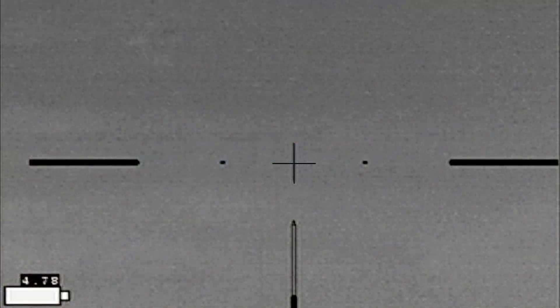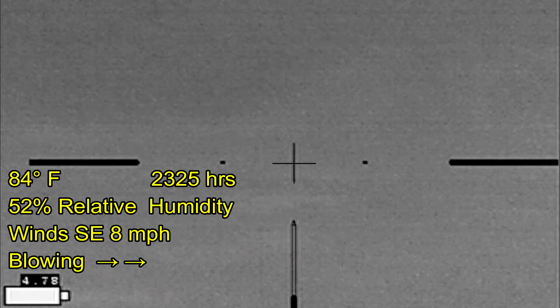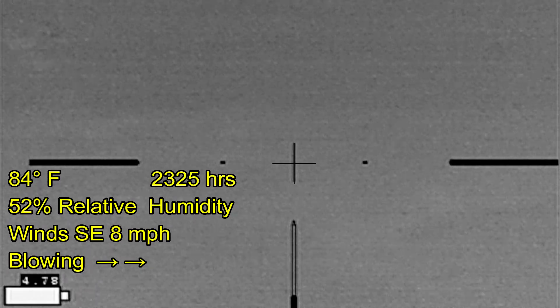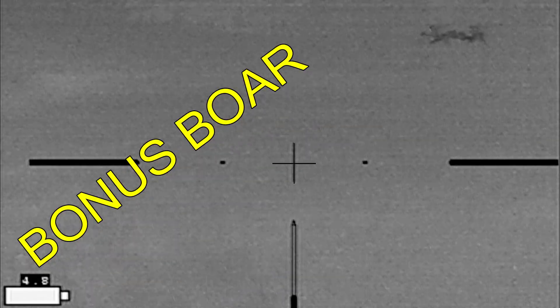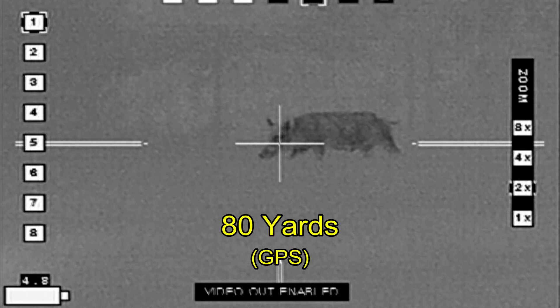I had started off on the back part of the property; now I'm on the front part of the property. I've come across a small sounder of hogs, and while getting the rifle out of the truck they disappeared into the tree line. Much to my surprise, there's a bonus boar — I did not see him with my original scans.